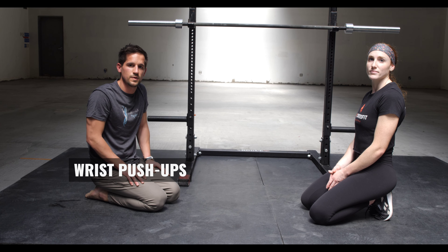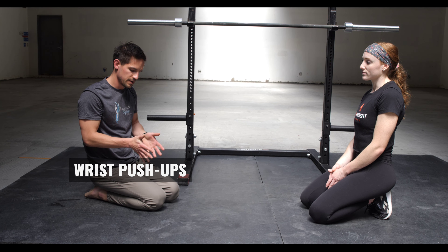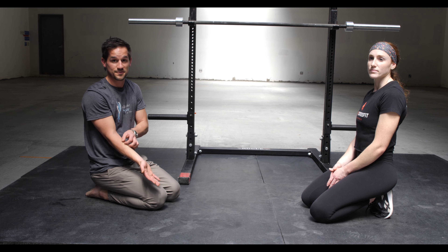Hi, this is Dr. Parr from Lakeside Spine and Wellness in partnership with PXM Fitness. We're going to go through a wrist movement that's more geared and aimed at getting some movement through the forearm flexors, which are super tight in anyone that lifts a lot.